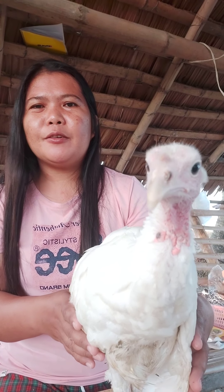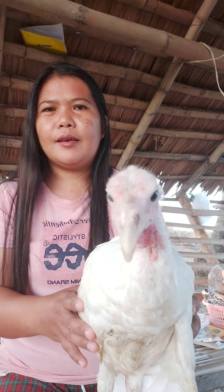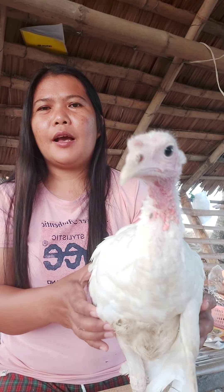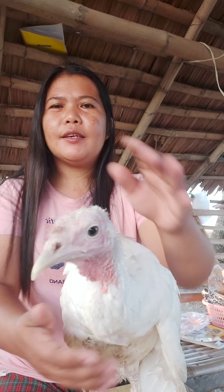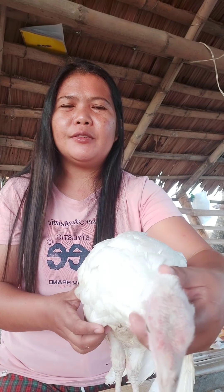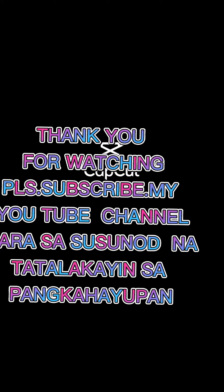Ayan po ang isa pong tips ko sa inyo. Pagka po ang alaga niyong panabong na manok ay may malaria, maraming salamat po. Umagang kayo sa inyong lahat. Sana po ay may natutunan po kayo sa aking vlog. Please subscribe kay Marvick A. Balenton sa aking YouTube channel para sa kadagdagang kaalaman para sa ating pangkahayupan.